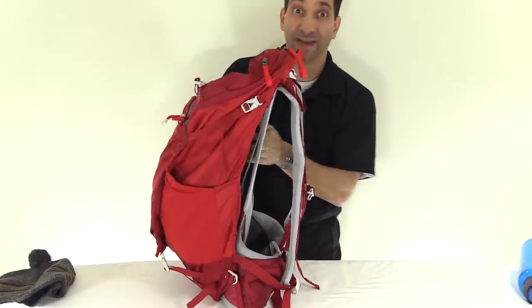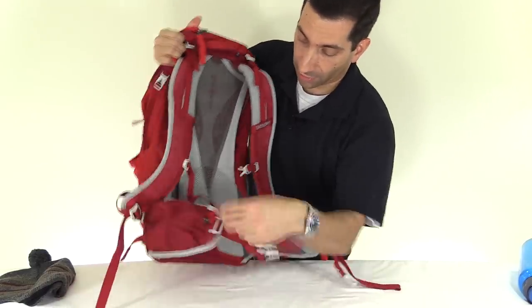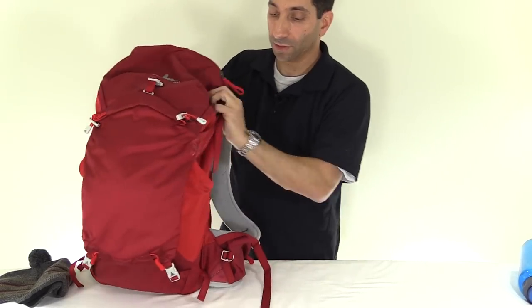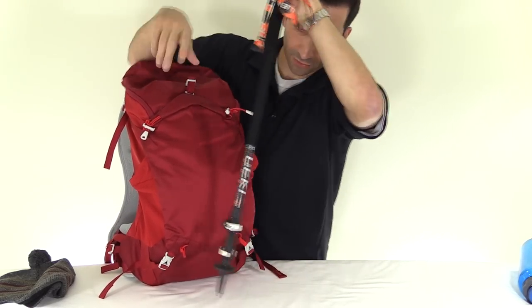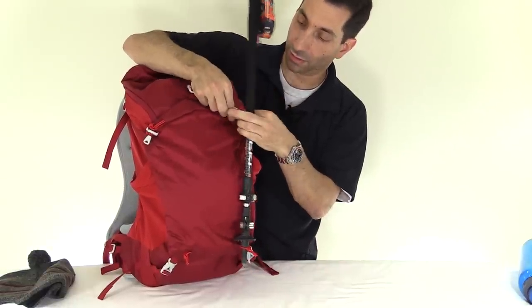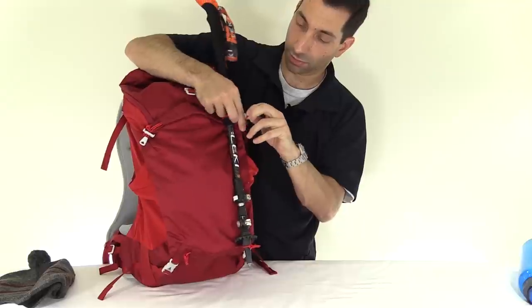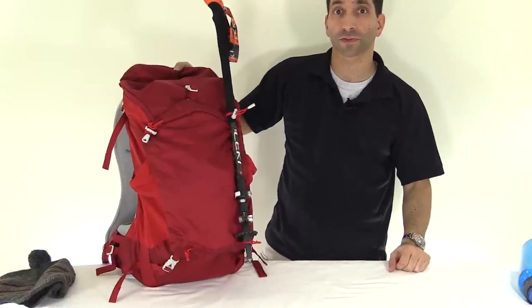I used the cross-flow design on the Z35 and it was great — kept my back nice and dry. Down on the lower lumbar area there's some nice padding that sits on your lower back. On the back there are also trekking pole attachments — they pull out from here, you put the pole through, and cinch them down so the trekking poles sit out to the side.